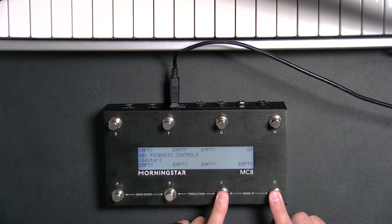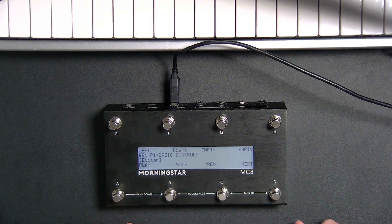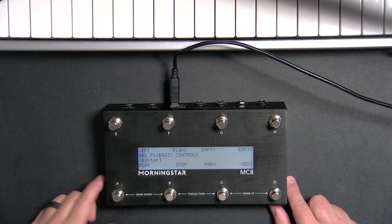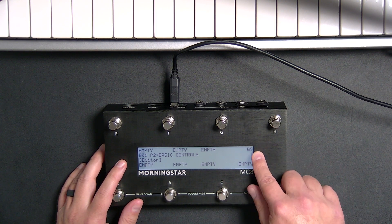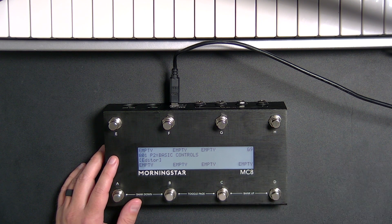If I want to go bank up, I can press both of these to go bank up. If I want to go down, that's going to go to bank down. So now let's stay on page one and let's go to bank one, then go to page two and see if we can program something. It looks like we have a note programmed up here. Let's go back over to our editor — we're looking for preset H, I believe. So let's load that in.